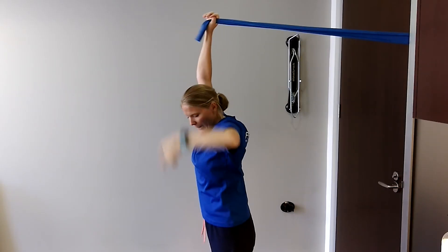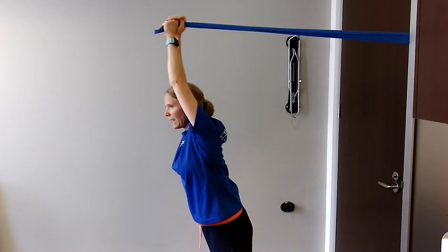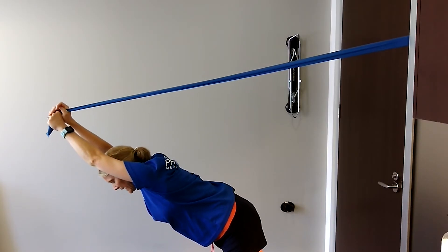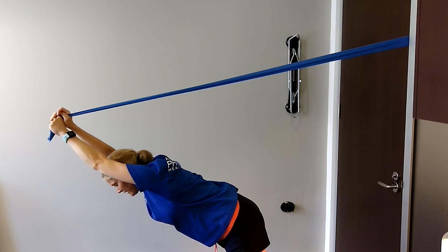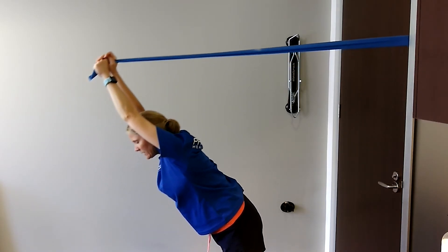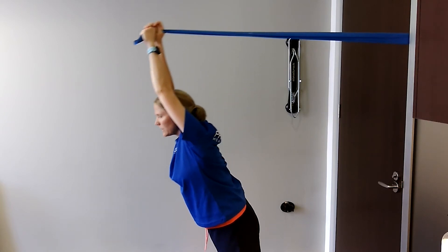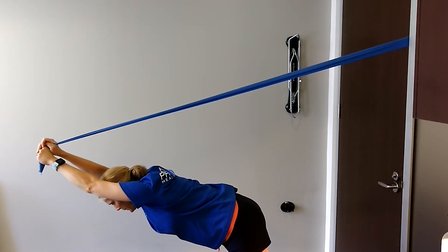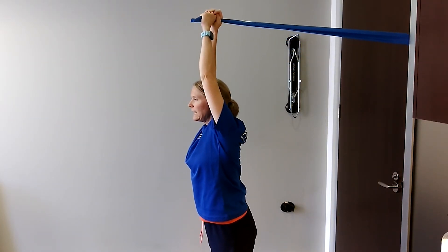Keep hold of the band and think about hinging at the hip joint — you're going to do a waiter's bow, bringing your upper body forwards, hinging at the hips. The tension is going to increase on the band, and then you slowly, slowly, slowly raise yourself all the way back up to your start position. So it's the forward lean hinging at the hips, and then standing yourself all the way upright.